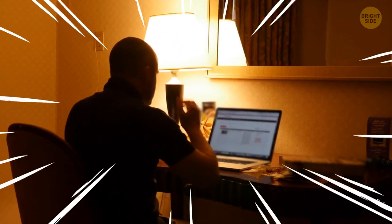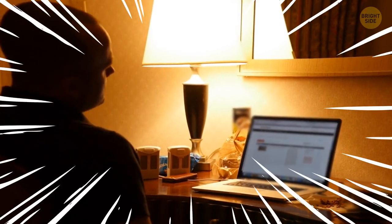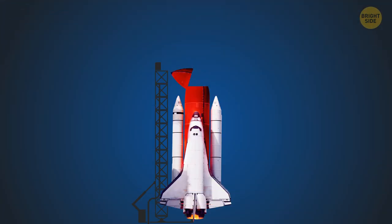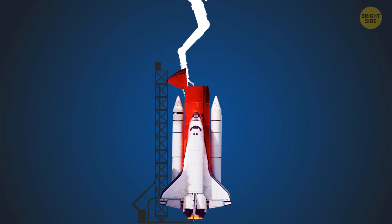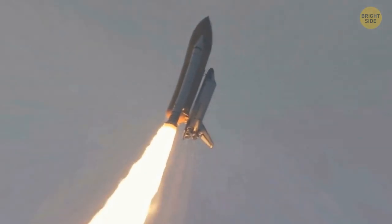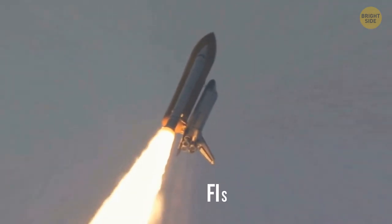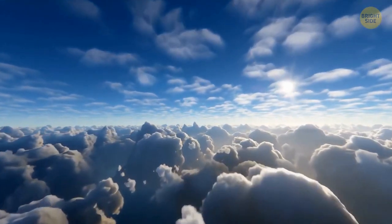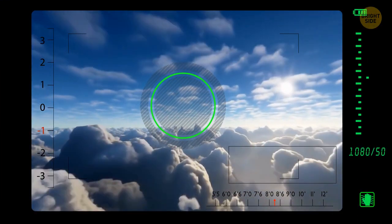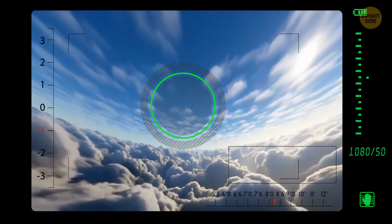I can already hear you at your computer screaming: what is this guy talking about? I've seen videos of things like pizza being sent to actual space before, using a similar method. Why should we settle for the edge of space? Well, many cameras operating in those videos, to document the object's journey, use a fisheye lens. This lens exaggerates the Earth's curve compared to what it looks like at those heights, giving off the illusion that the camera's closer to space than it is. Glad we settled that.